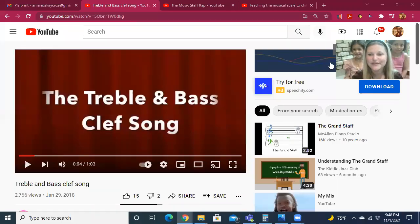This is CC cycle one week 11 tin whistle. We're talking about treble clef and bass clef and love learning about them with this song.